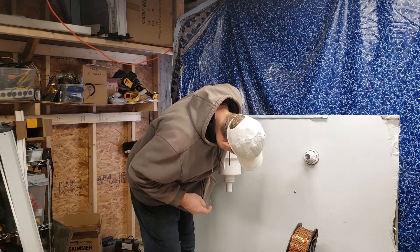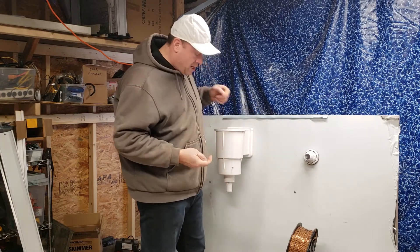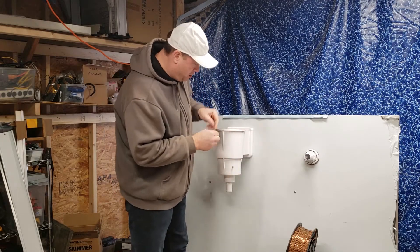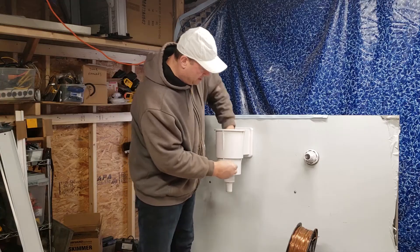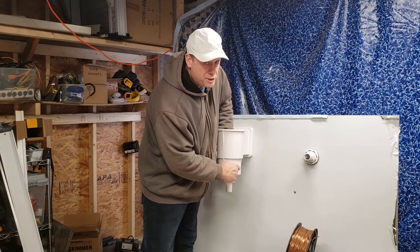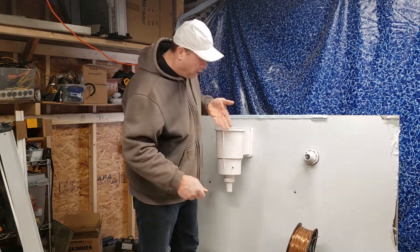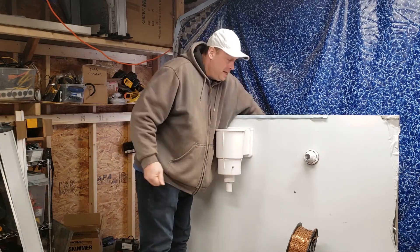Take the rubber seal and go in from inside, looking through the hole to line it up. Now put on a flat washer, then a lock washer, then a nut. That little seal inside is going to stop any water from coming out. If your pool was already full when you install this, it's fine — drill the hole, get the drill out of the way, have the plate ready to go, and you won't lose more than a cup of water. Get it hand tight.